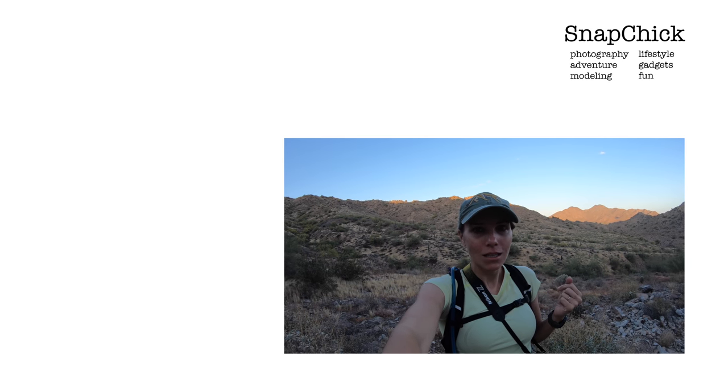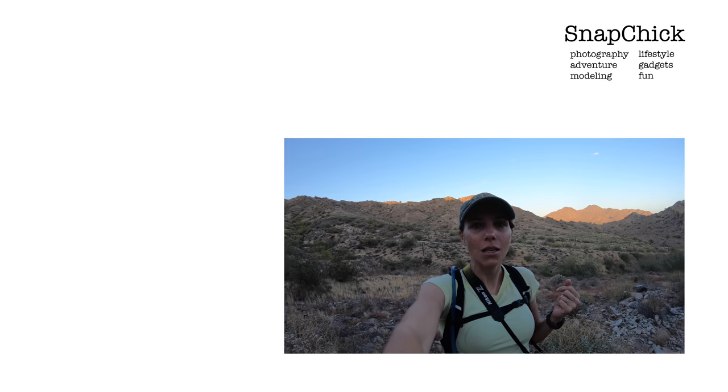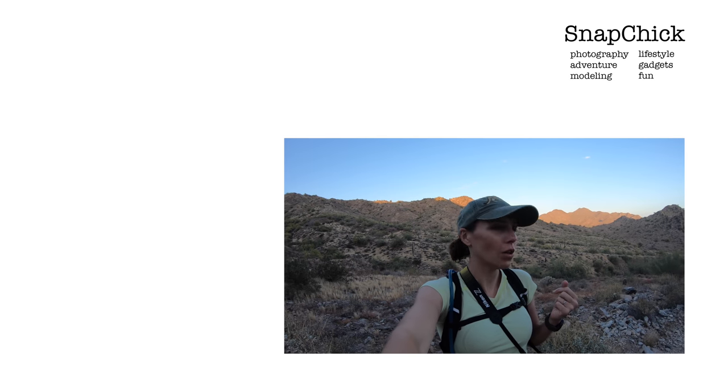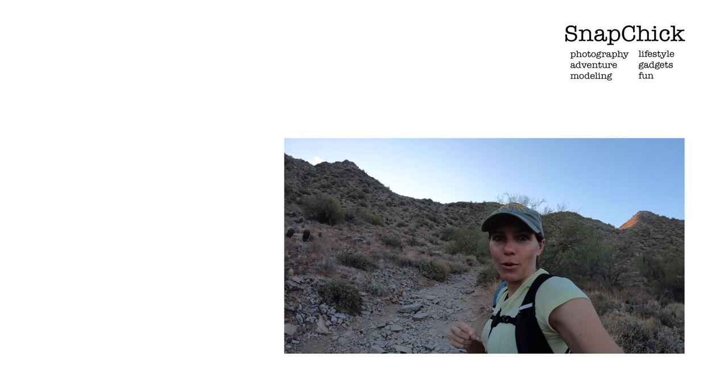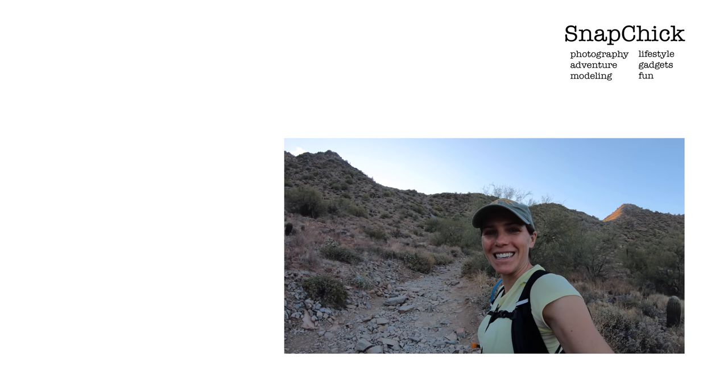That's my grand thoughts on this Monday morning on this beautiful hiking trail. Now I've got to go up there, so I've got to put this camera away. Talk to you guys later.